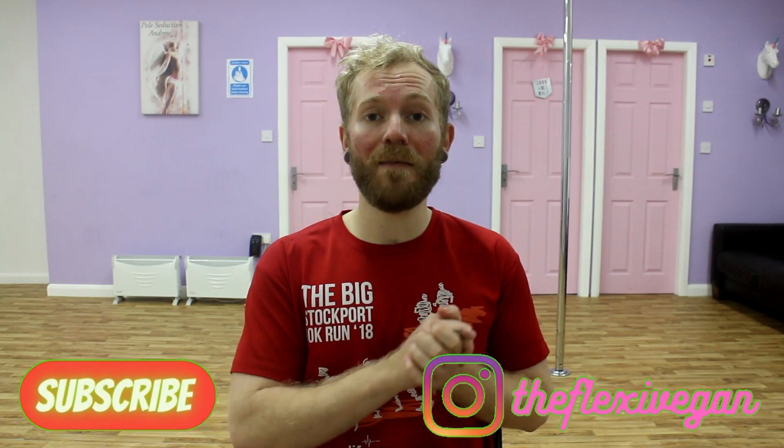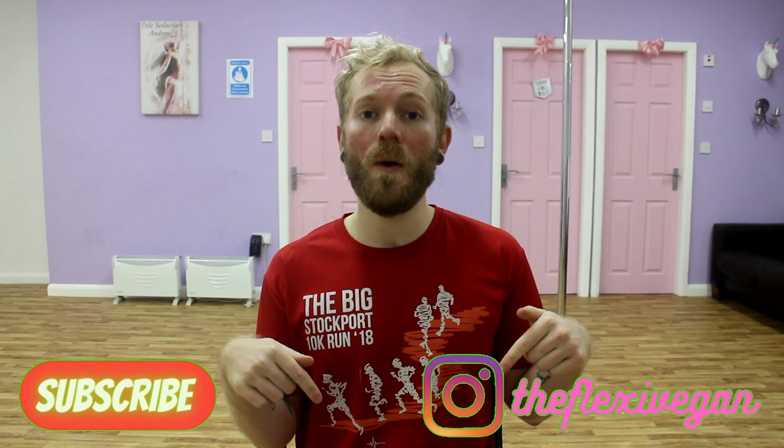I hope these stretches have helped you guys and I hope you've learned something from the video. If you have any other questions, please comment them down below or feel free to message me on Instagram. If you did enjoy the video, please give us a thumbs up and hit that subscribe button and come and join the family. Thank you.